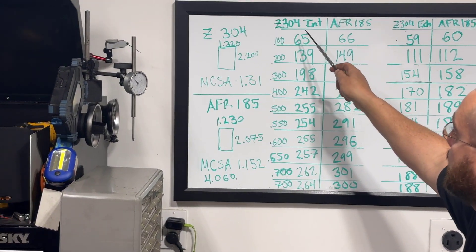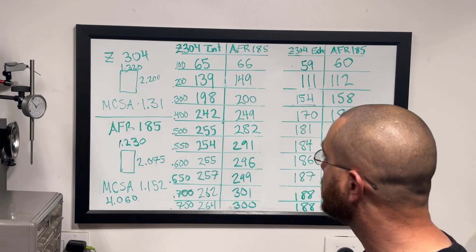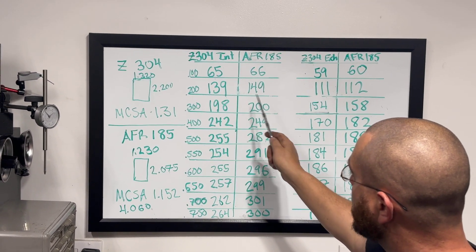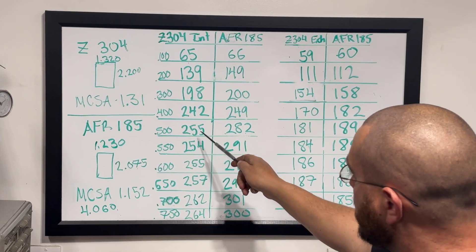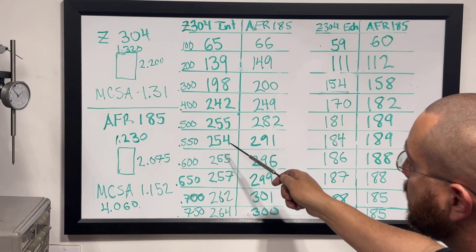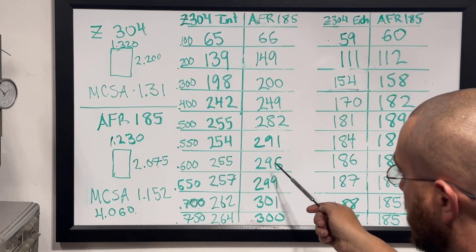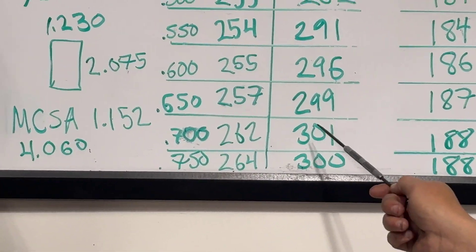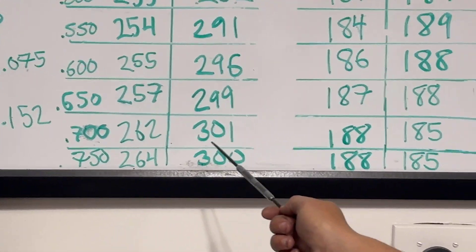The Z304 is a 200cc runner; the AFR 185 is obviously a 185cc runner. Intake flow numbers: at 100 lift, 65 vs 66 CFM. At 200, 139 vs 149. At 300, 198 vs 200 — about even. At 400, 242 vs 249. At 500, 255 on the Z304 and 282 on the AFR 185 — it really starts picking up steam there. At 550, 254 vs 291. At 600, 255 vs 296. At 650, 257 vs 299. At 700, 262 vs 301. At 750, 264 on the Z304 and the AFR starts backing up slightly at 300.